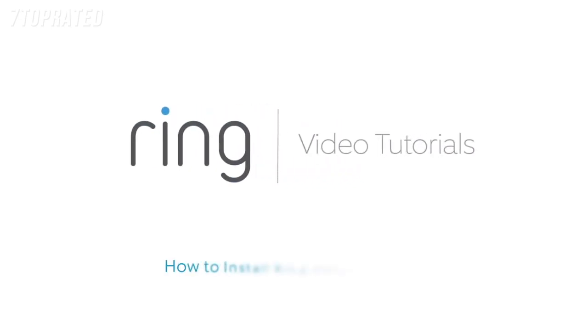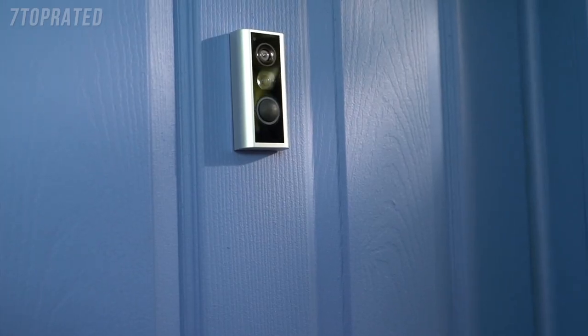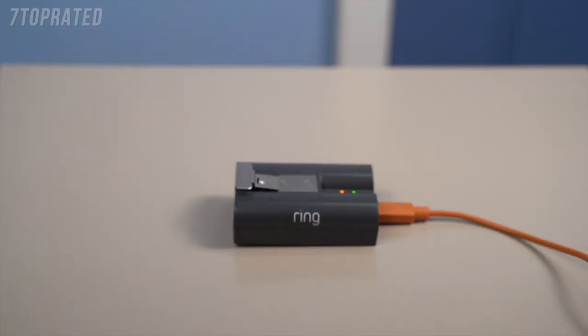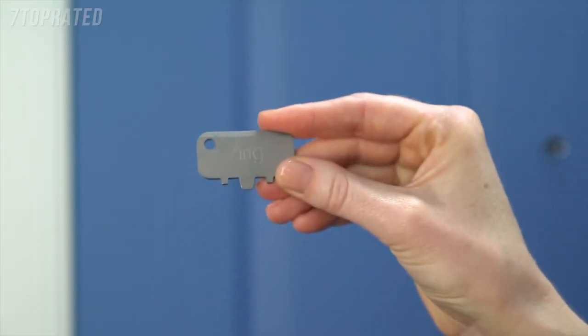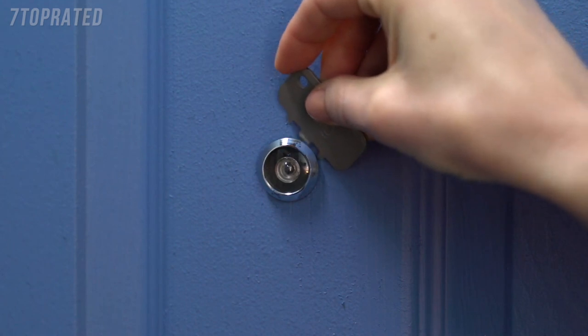This video shows you how to install Ring Peephole Cam, a smart, wire-free security camera and doorbell that replaces your peephole. First, fully charge the included battery by plugging it into a USB port or power supply with the included cable. You'll know it's fully charged when only one of the LED lights is lit. Now let's grab the included peephole key and check if there's paint covering either side of your peephole, which could make it hard to unscrew.